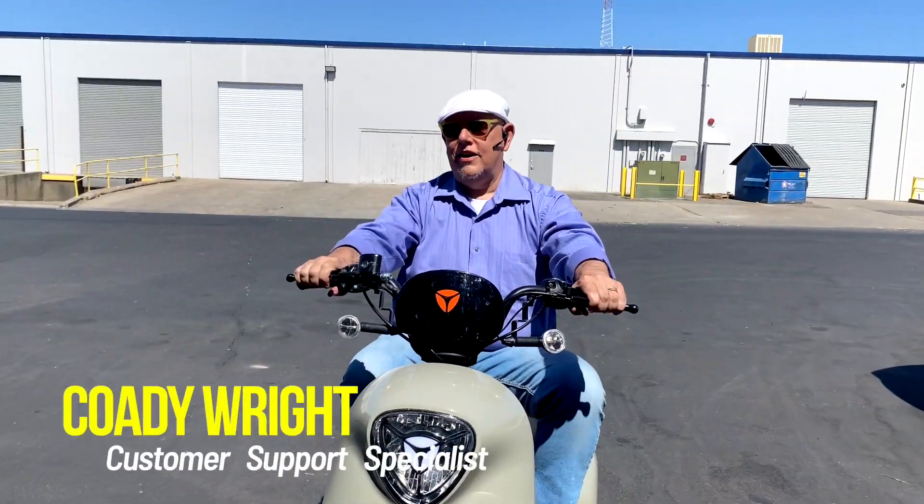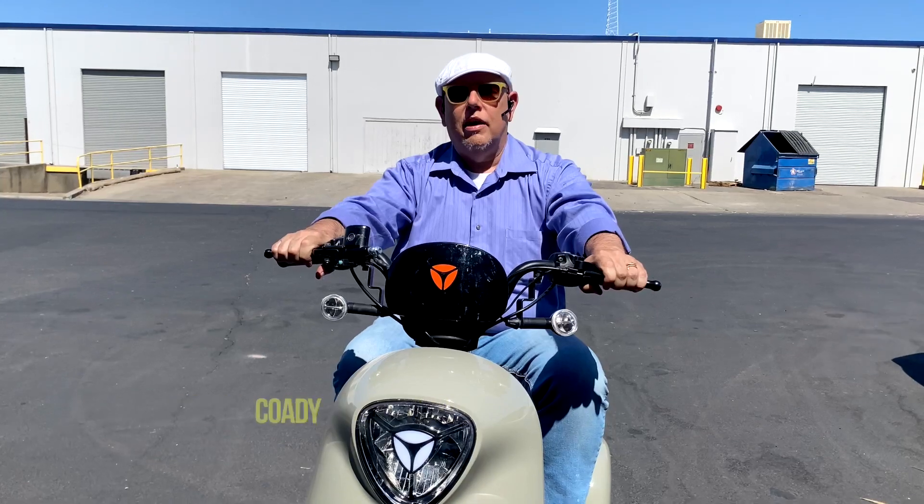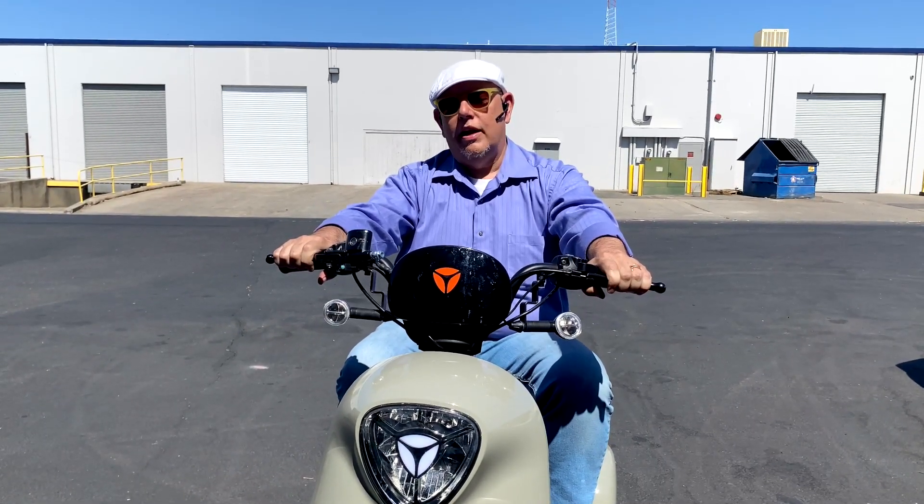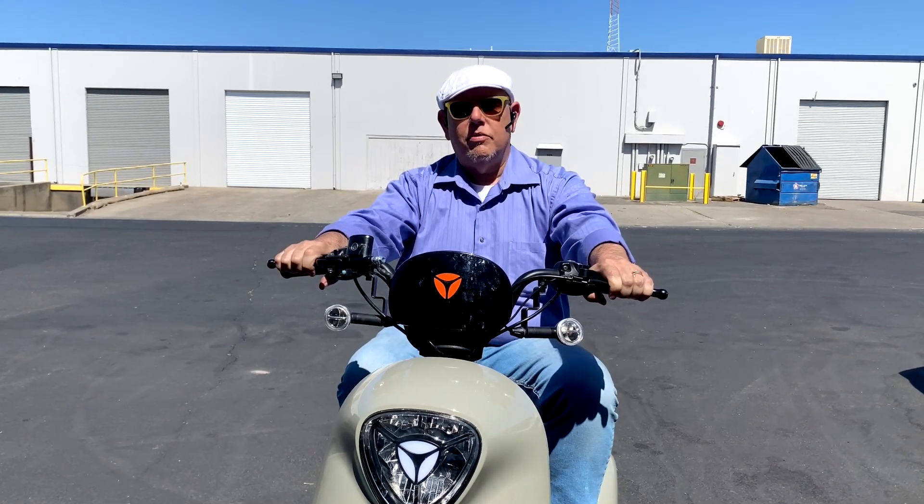Cody with Laddie here again, and today we're going to talk about some riding safety tips. I'm going to introduce them right now, and then we will do some demonstrations about what I'm talking about.